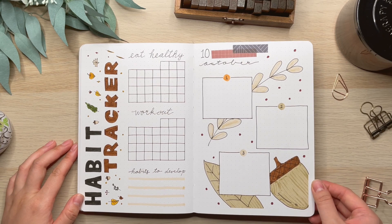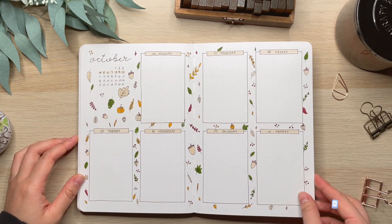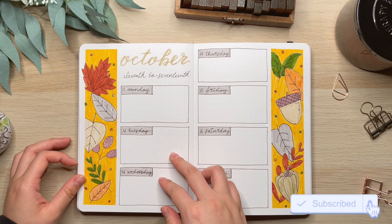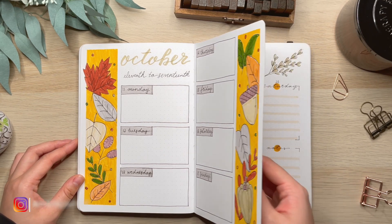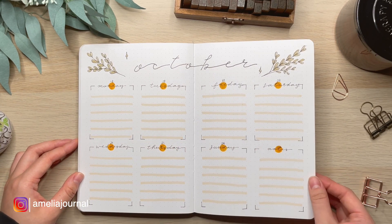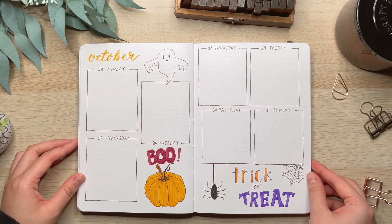This is the final playthrough of the weekly spreads. I hope you liked it. If you like this video, make sure you give it a like and subscribe to my channel. You can also share this video with your friends and don't forget to check out my Instagram as well. I put the link to my October setup in the description if you want to check that out. And that's all for today, guys — I will see you in the next video. Bye!